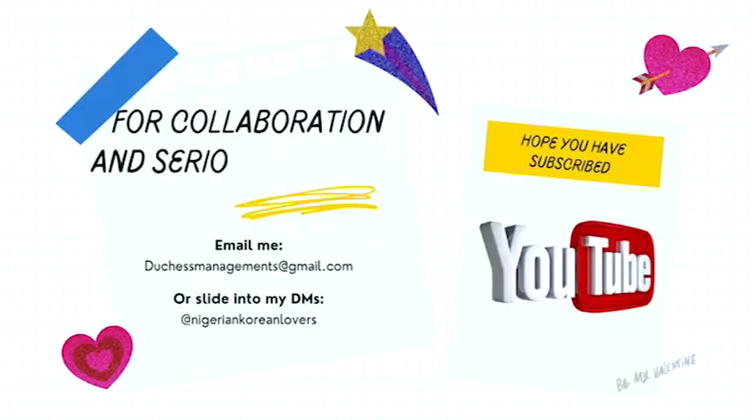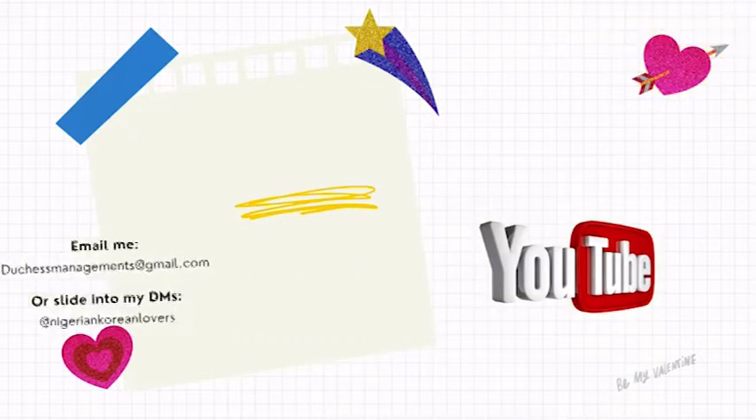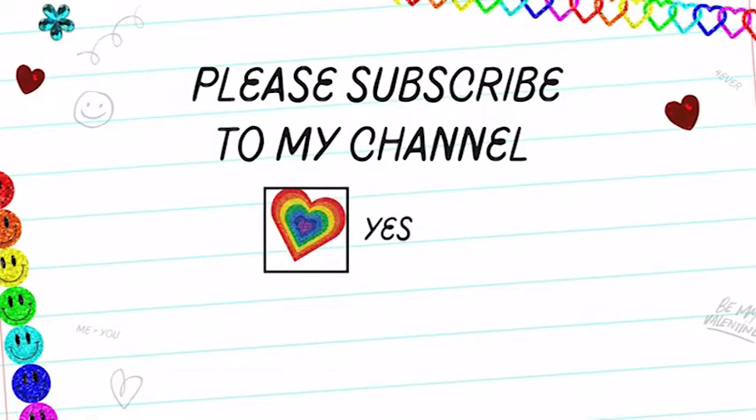Thank you for watching this video! Remember to like, share, subscribe, and turn on the notification button. I'm also interested in collaborating — if you love Korean culture or want me to review Korean products, you can email me or send me a DM. I hope you subscribe to my channel.